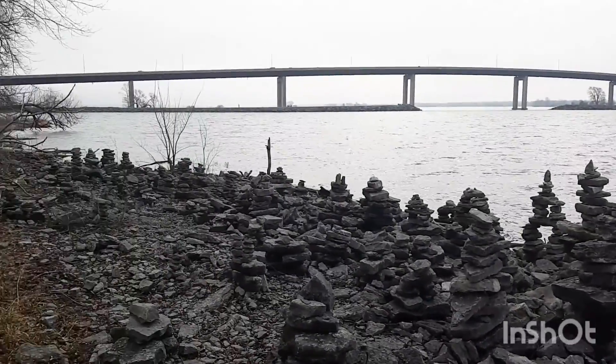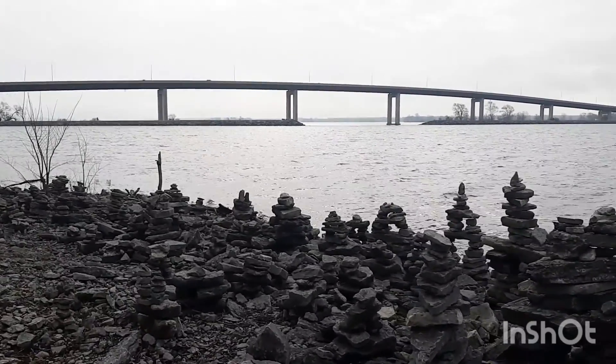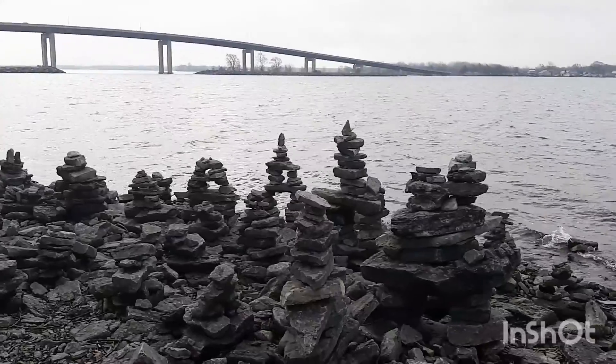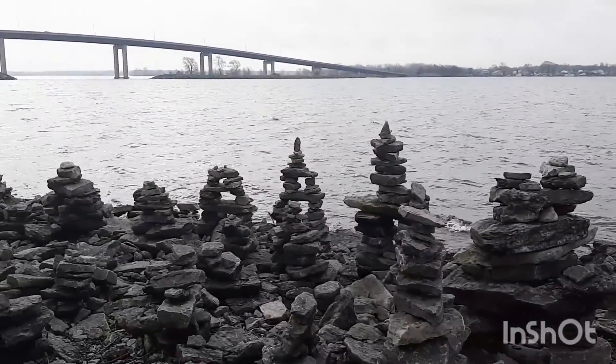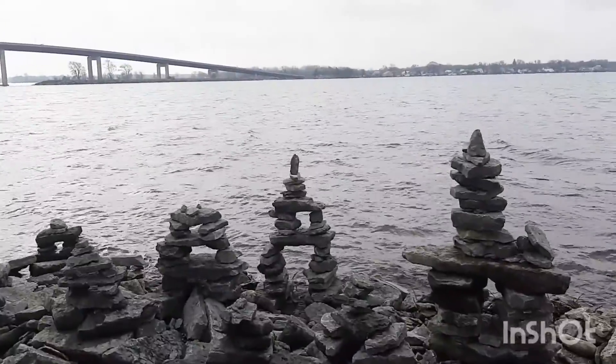Each one of these represents what was going through somebody's mind at the time — possibly remembering a lost loved one, lost love. Or, as just another form of Zen, balancing rocks.